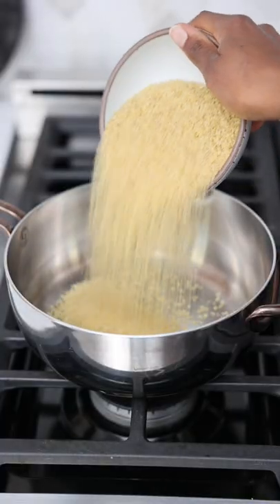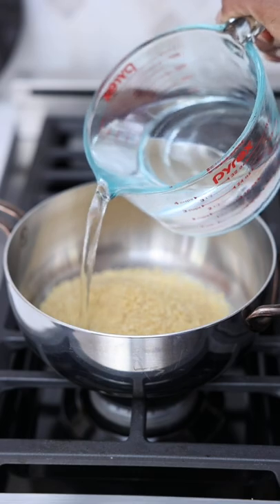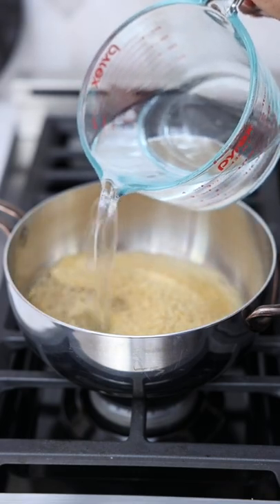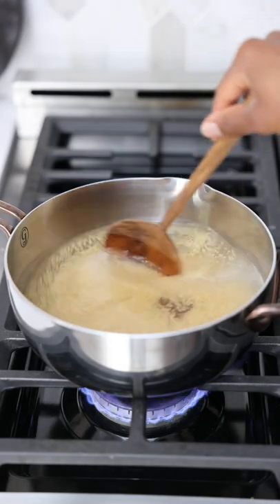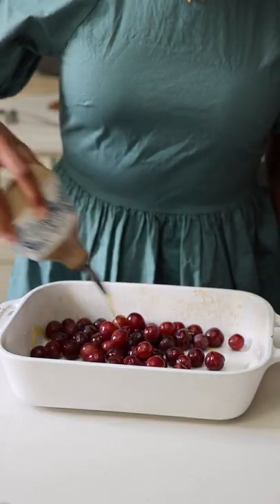I'm not a big fan of grapes unless they're roasted or turned into wine. And when they're roasted, their flavor is concentrated and as rich as fine wine. They became a little less juicy, but even juicier at the same time.